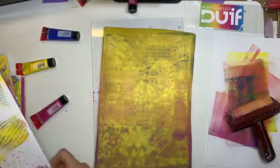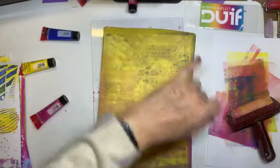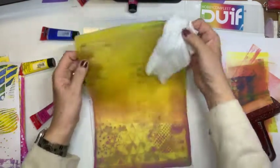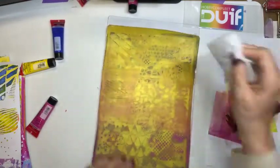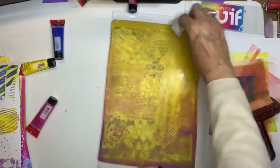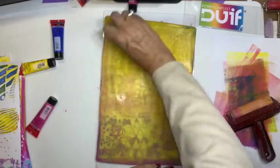Dit is de bedoeling. Dan maak ik even mijn roller schoon. Moet je altijd één kant op rollen? Dat doe ik. Dat heb ik mezelf op die manier aangeleerd. Moet dat? Nee. Niemand heeft dat zo tegen me gezegd, maar ik doe dat altijd zo. En waarom weet ik niet. Als je twee kanten op rollen doet, doet het er voor mij wat betreft geen spelregel aan vast.